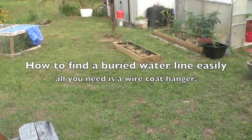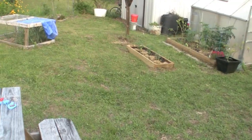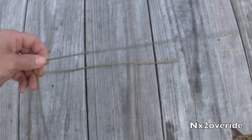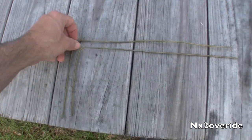Alright, so if you buried a water line in your yard like I did, but you can't remember exactly where it is, the easiest way to find it is to get yourself a coat hanger — especially one of these little metal ones. You want to cut it and then bend a right angle so you have two of them.